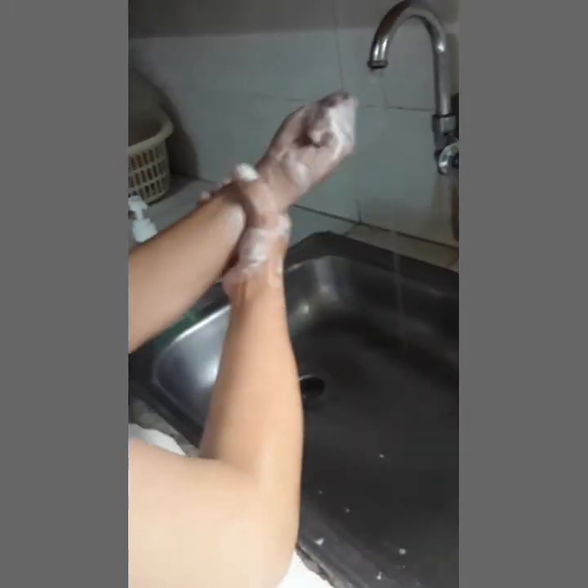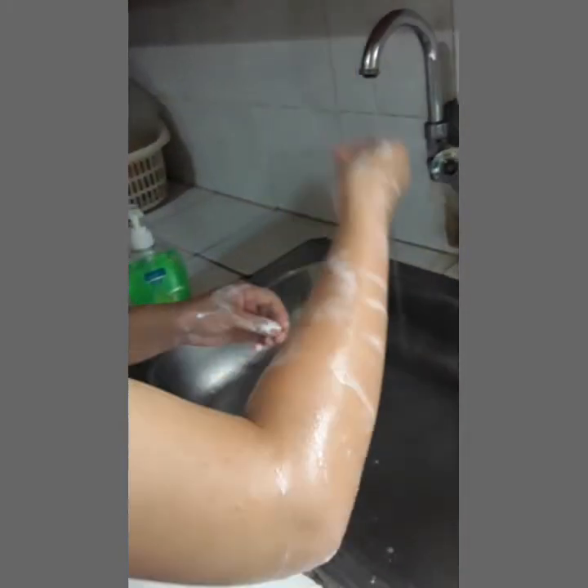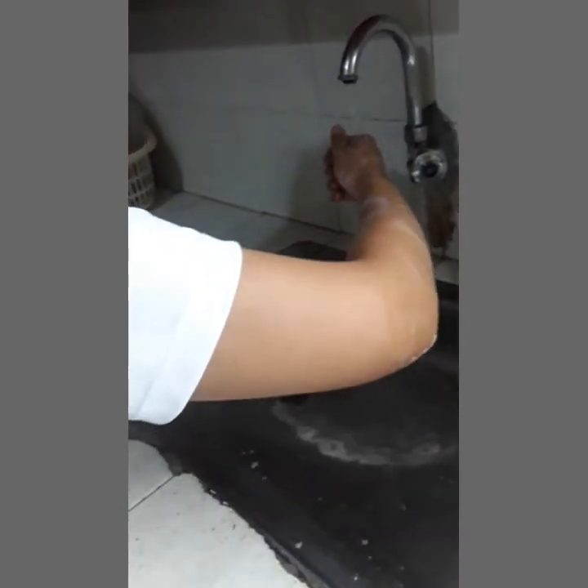Seventh, using a rotational movement, rub from the wrist to elbow of each arm. Then, rinse from the fingertip to elbow. Once the elbow has been reached, the hand must not go back to the other hand or wrist until after rinsing.